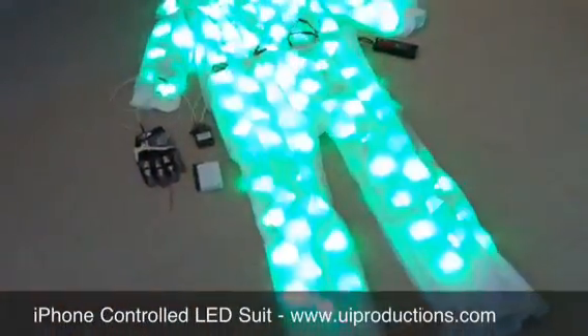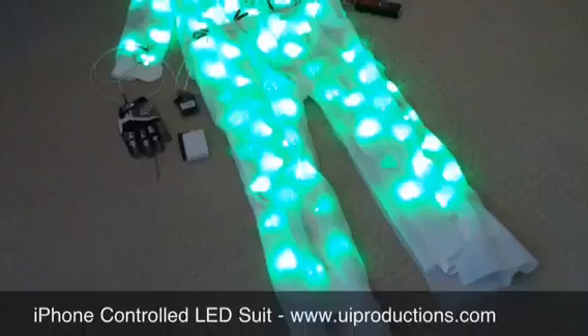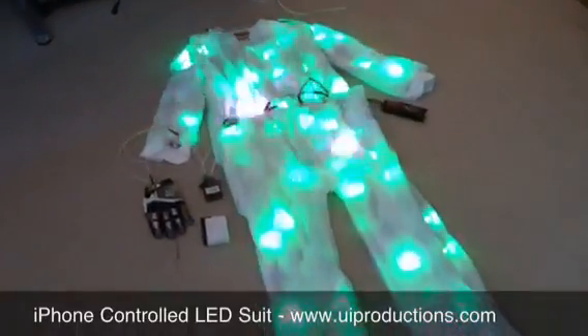I can select the amount, so if I want a lot of pixels to show up at once I can do that. I can also add flashes as an added effect, so that's kind of cool.